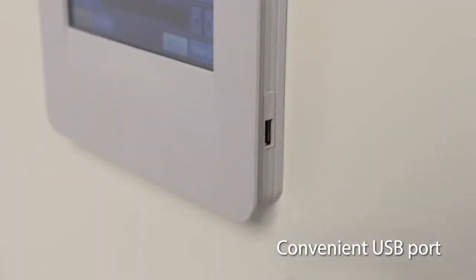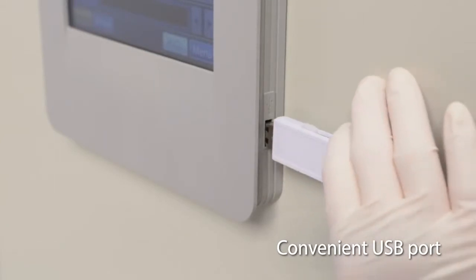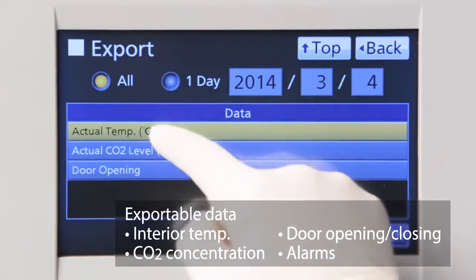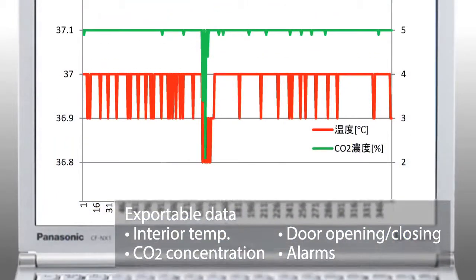A convenient USB port on the side enables easy export of time-stamped log data such as the interior temperature, CO2 concentration, alarms, and door openings.